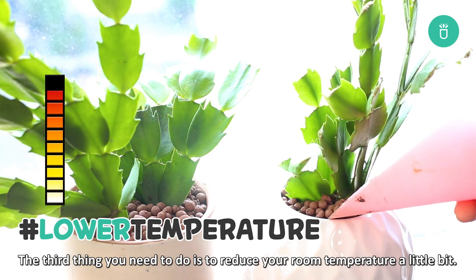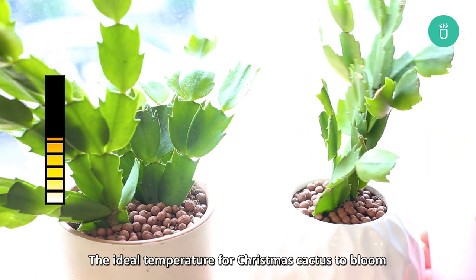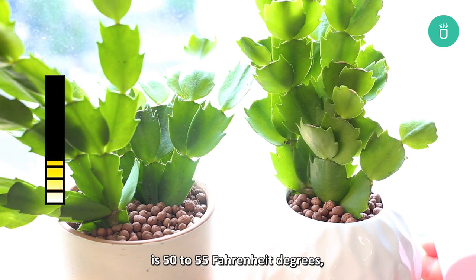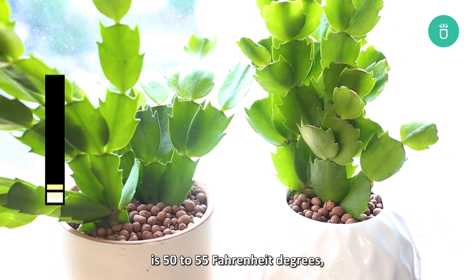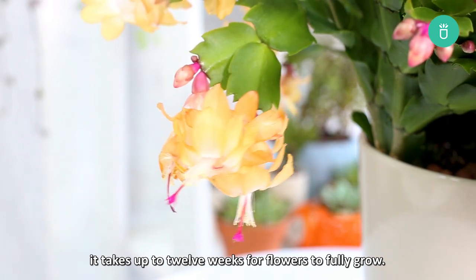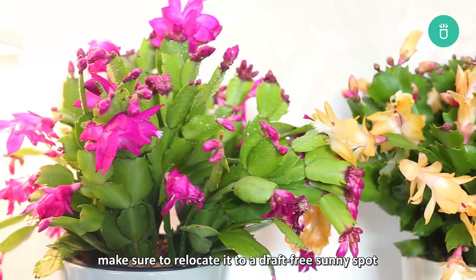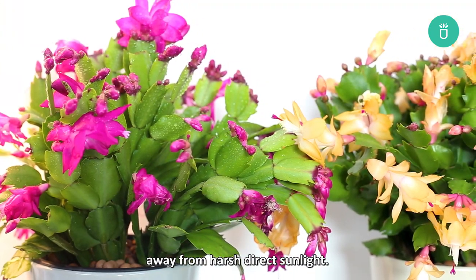The third thing you need to do is to reduce your room temperature a little bit. The ideal temperature for Christmas cactus to bloom is 50 to 55 degrees Fahrenheit. Once the buds have appeared, it takes up to 12 weeks for flowers to fully grow. When the plant blooms, make sure to relocate it to a draft-free sunny spot away from harsh direct sunlight.